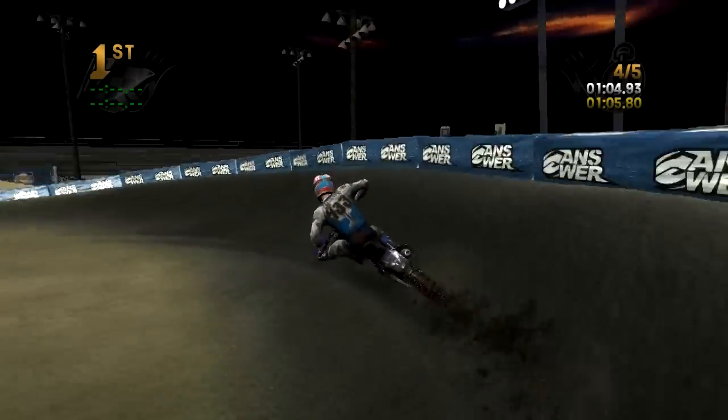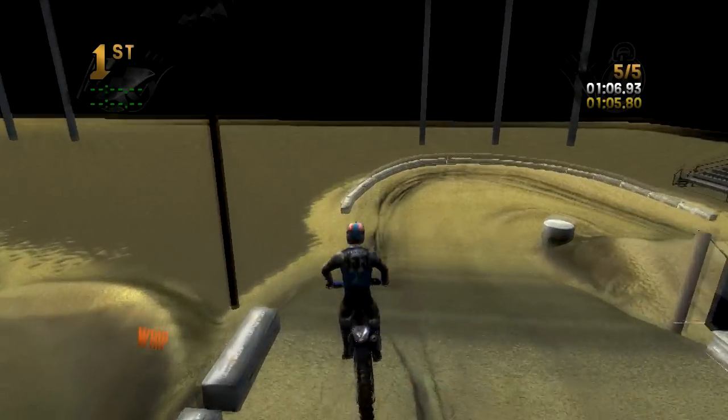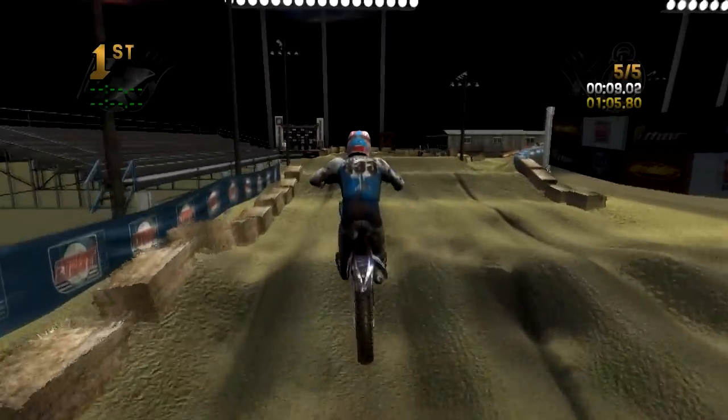All right, we're going into the last lap — I'm going to try to focus, try to hit a decent lap. I don't expect a hot lap but I'd like to finish strong. Definitely rough — it's going to be crazy to race this online with some people.